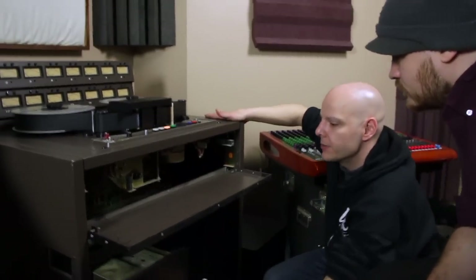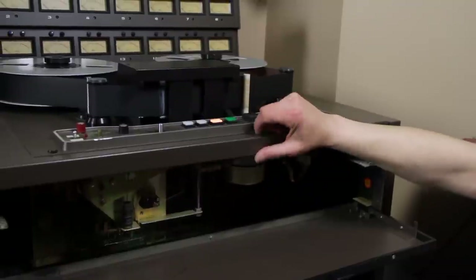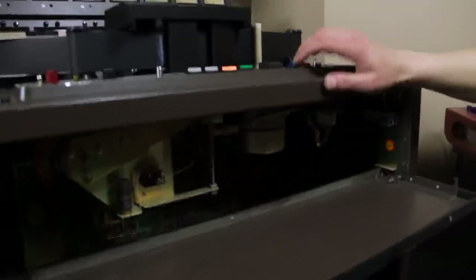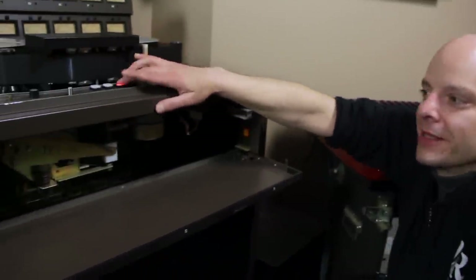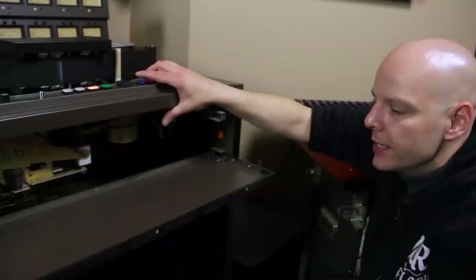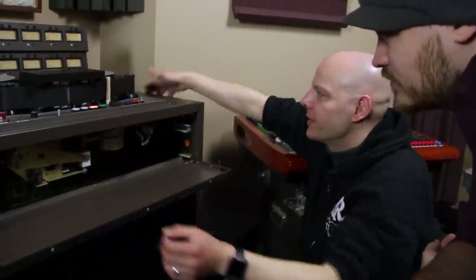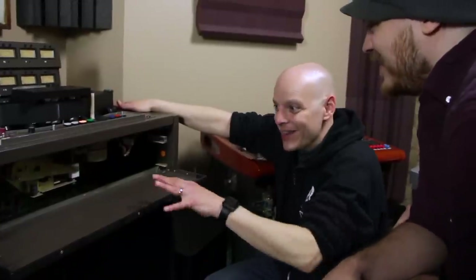Down here is all the mechanics that run the transport — literally mechanical. There are relays that tell it what to do, and a little piece of steel that senses when it comes down. This thing is from 1976 and it's still doing its thing — the spring is still working, and if it gets too loose you can change it. Interchangeable parts — industrial revolution right here. It was an analog audio workstation, essentially.